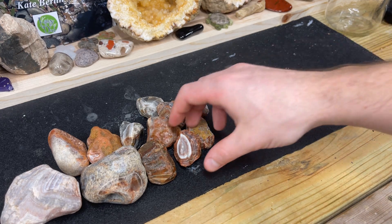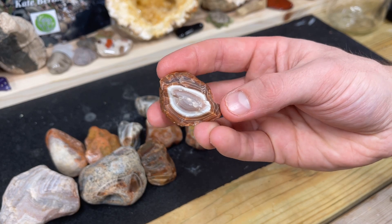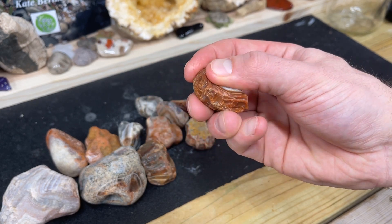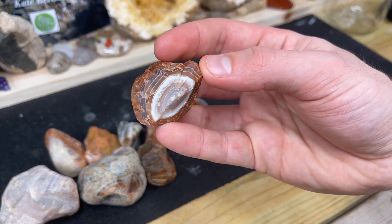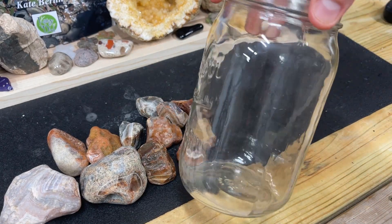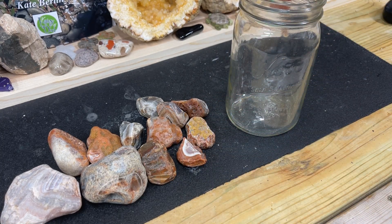One of the methods people have used for soaking agates in mineral oil is to heat them up. I'm going to test just doing them at room temperature to see if it makes a difference and how long it lasts. I'm going to be doing a follow-up video in the future to see how these fare with the oil. But we're going to put them in this mason jar and fill it with oil and let them sit for a week.